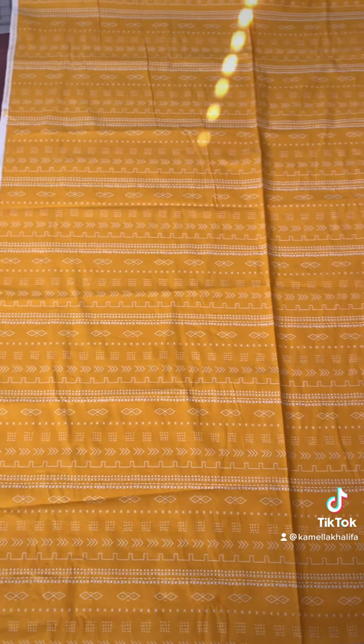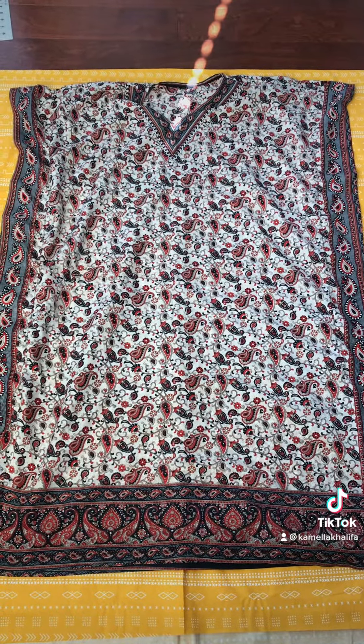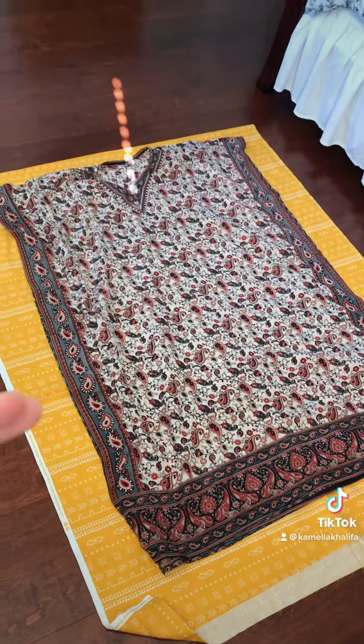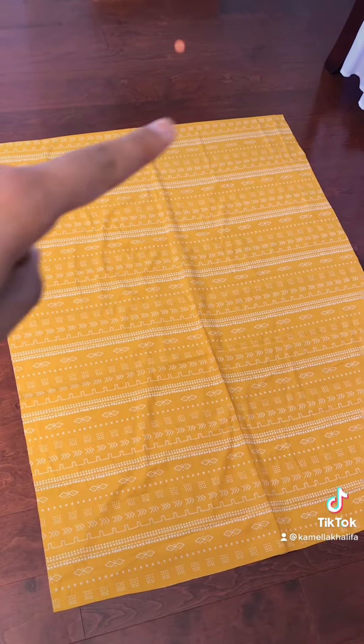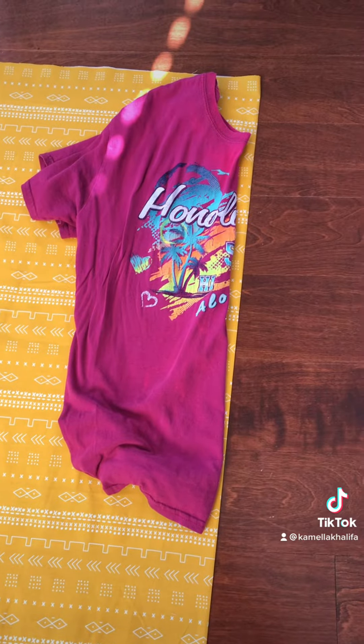If you're East African, you already know what this is. To measure, you're going to cut two giant rectangles: measure your shoulders, add three inches, and measure your length, then subtract two inches.